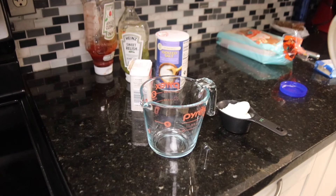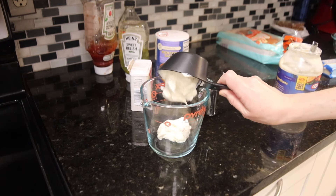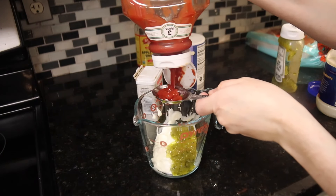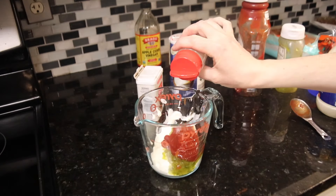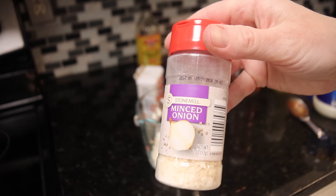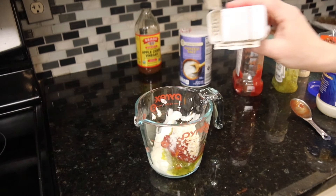For the Reuben Sliders, I made my own Thousand Island dressing to spread on the sandwich buns. This starts with a half a cup of mayonnaise, then you add one heaping tablespoon each of sweet pickle relish and ketchup, then a half a teaspoon of minced dried onion, a splash of apple cider vinegar, and a pinch of salt and pepper. After tasting it, I decided it needed a little bit of sweetness, so I also added about a half a teaspoon of sugar and then stirred that all together.